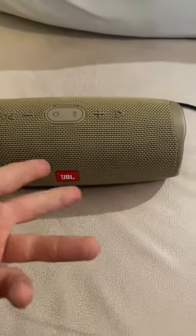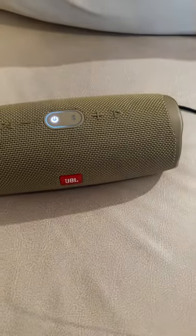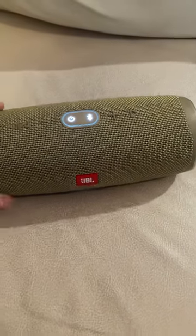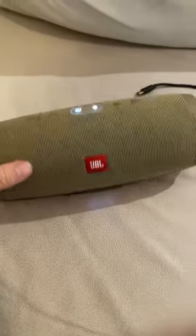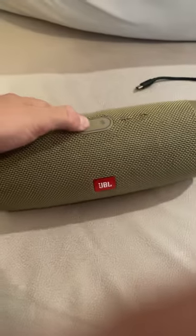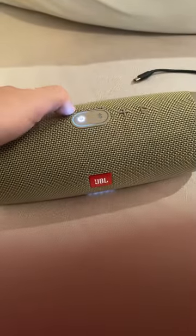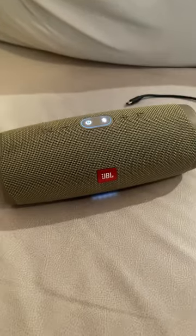Now you see how it turned off. Turn it on again and the speaker is perfectly fixed. Plug it in — it's working perfectly. I hope this video helps you out.